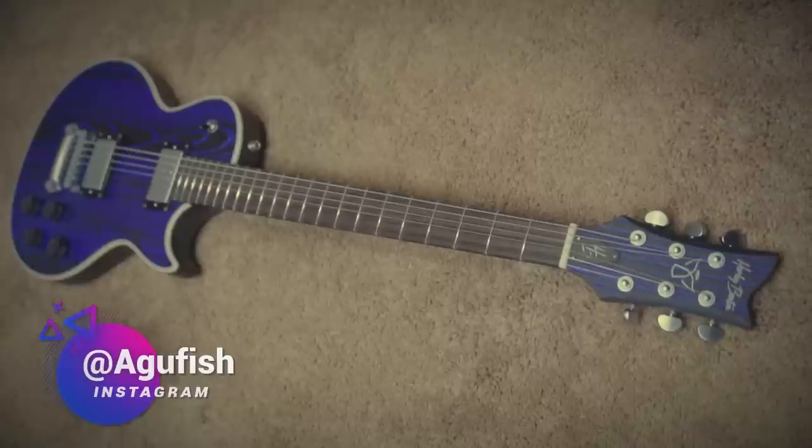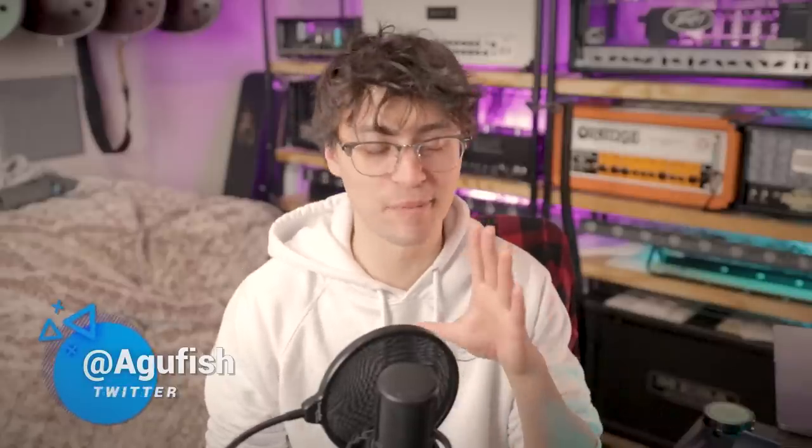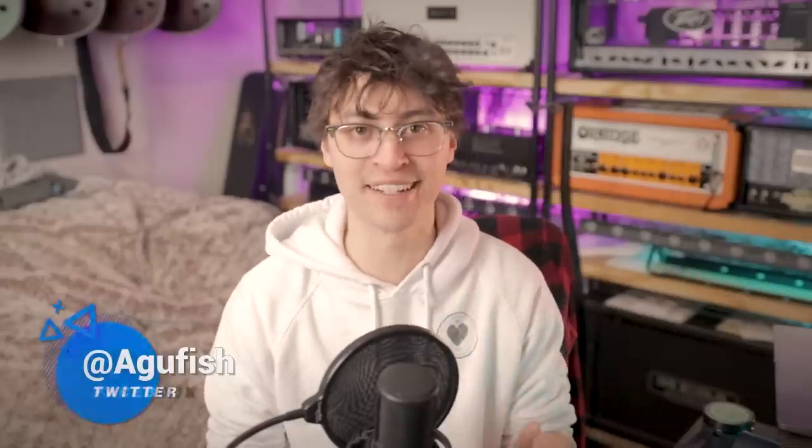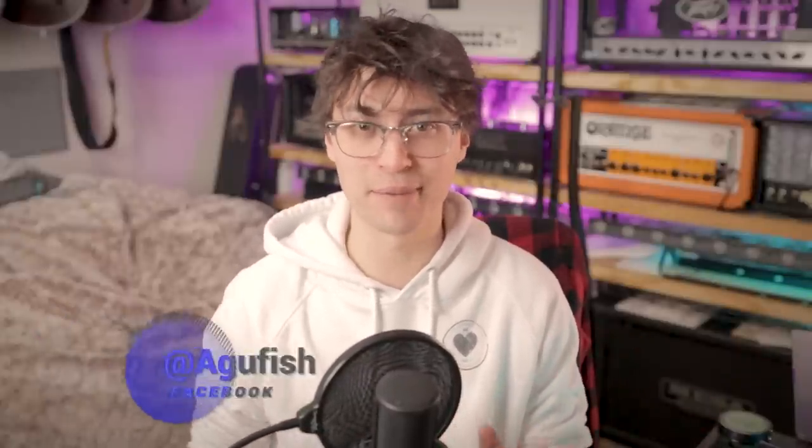Hey guys, it's Nutzer. Welcome back to another behind-the-scenes unboxing video. These have kind of become my favorite videos to make because we get to just chat, you get a sneak peek of what's coming up on the channel. This week, Sweetwater's hooked us up with some unbelievable gear, including a guitar for you guys and a guitar that I never thought I'd actually ever be able to try in person. Smack a like on the video if you're going to enjoy it — that really helps out with the YouTube algorithm.